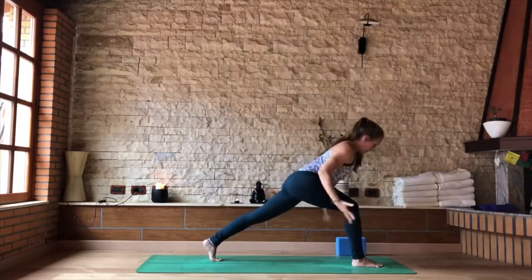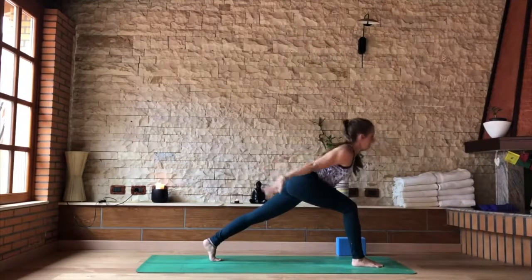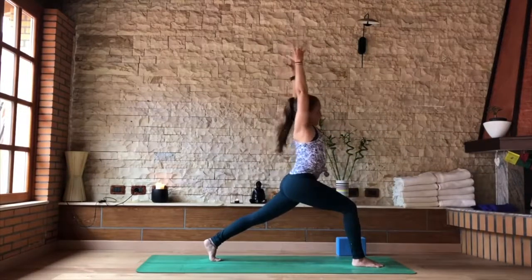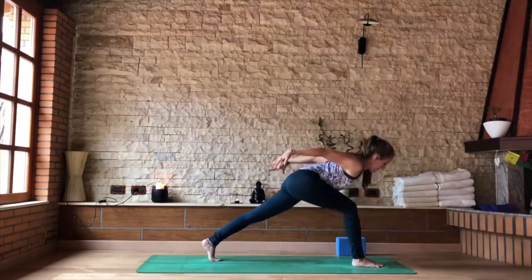Inhale. As you exhale, find your airplane — one more time, sweep the arms back. Two more: inhale, lifting up, high lunge. Exhale, swing the body forward and the hands back. Last one: inhale to swing yourself up.